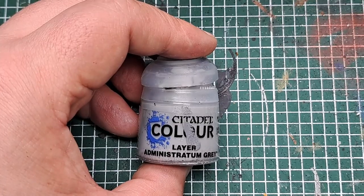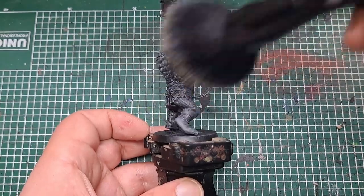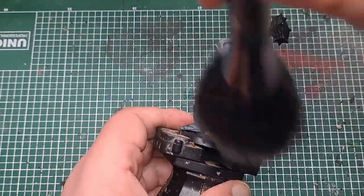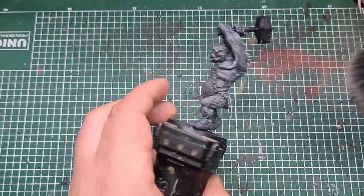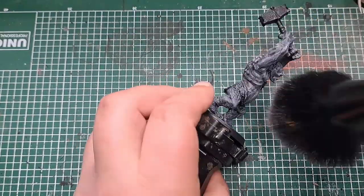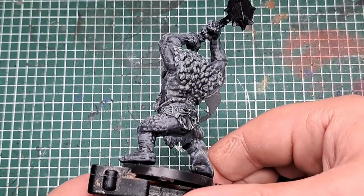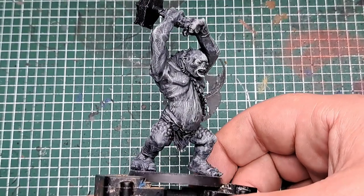So now I'm coming in with some Administratum Grey and with a very light dry brush I'm going to apply this all over the skin. I'm using a big thick makeup brush here — it allows me to apply a very nice light layer of Administratum Grey all over the model. With the Administratum Grey applied it's given a really nice effect to the skin all over the cave troll.